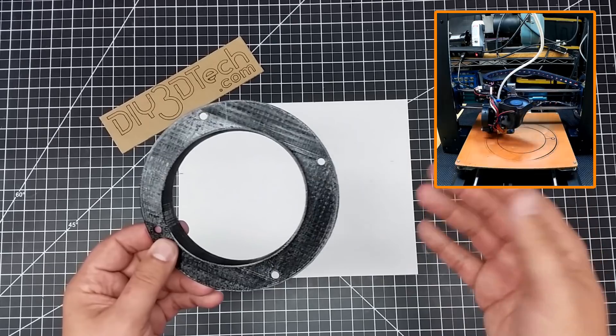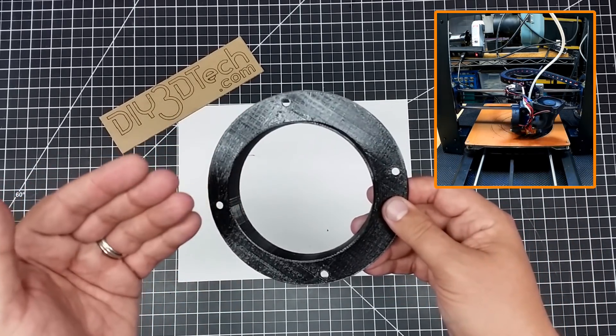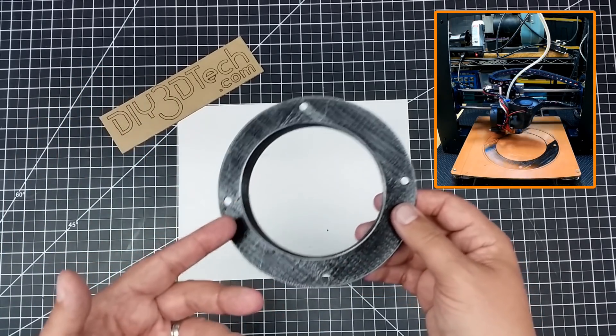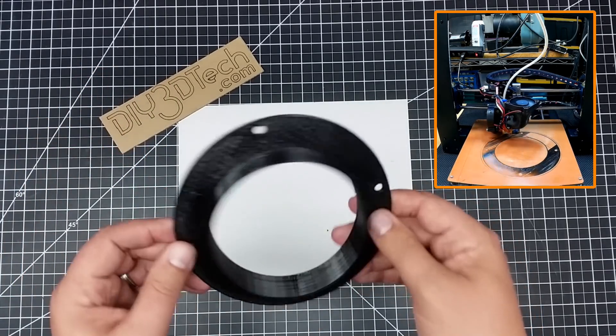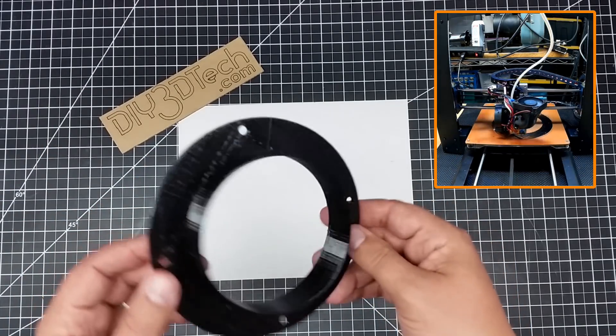You can create with this customizer all different sizes of basically flanges or grommets — it's more of a flange, I think, than a grommet. I thought it was pretty handy, and you can kind of see in the corner up over there me printing this one off.